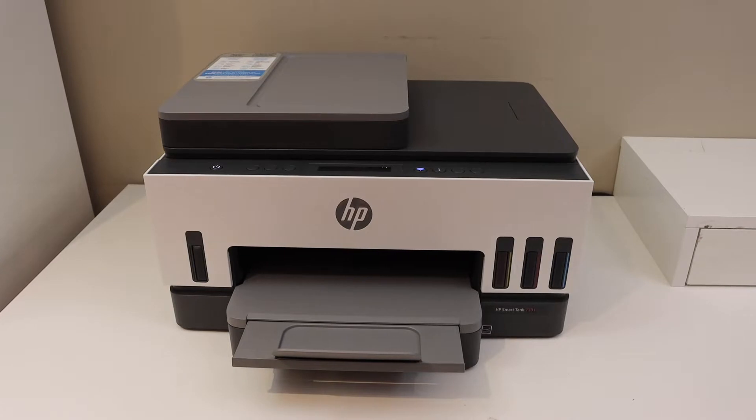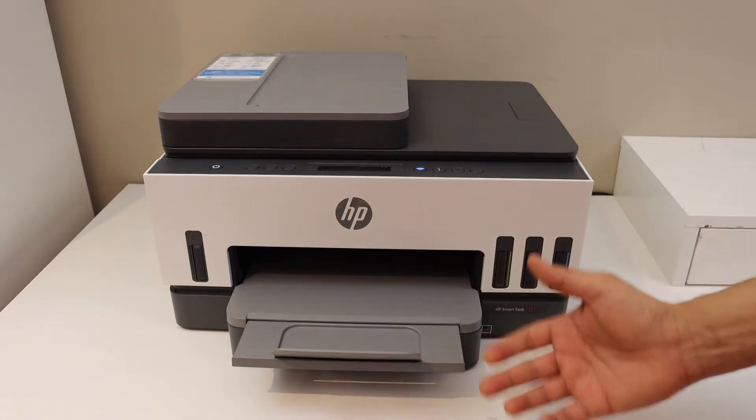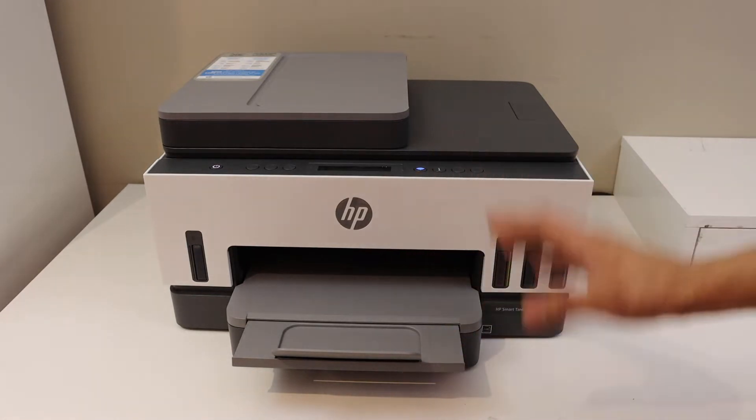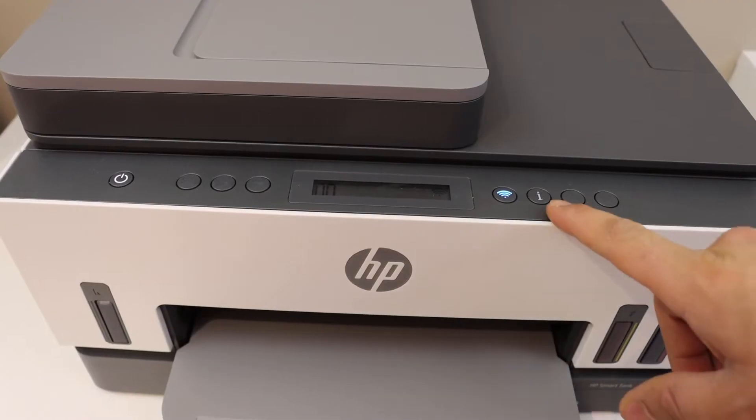In this video I'm going to show you how to do the Wi-Fi direct setup of your HP SmartTank 7305 printer. The first thing is to switch on the printer and go to the control panel.